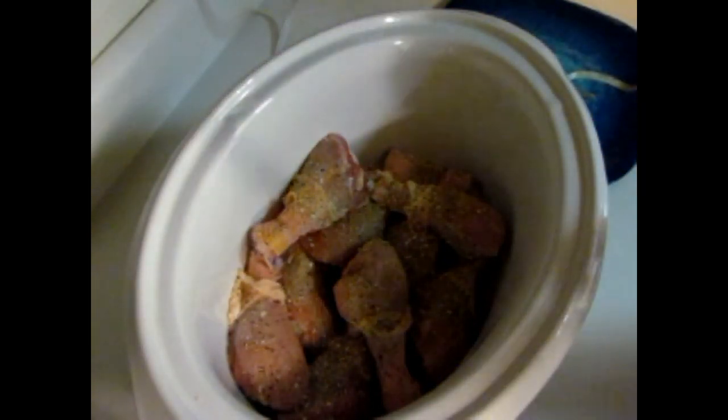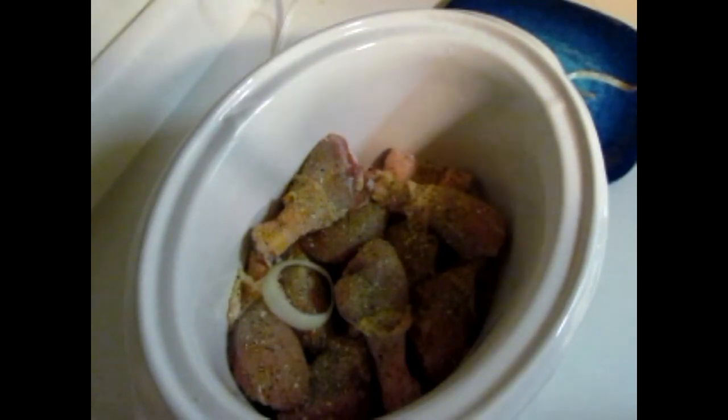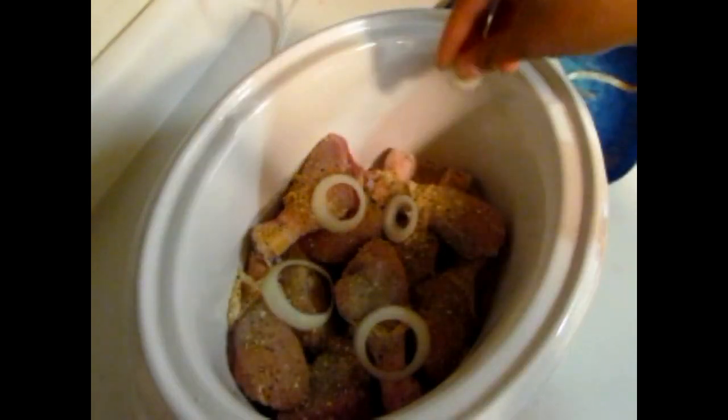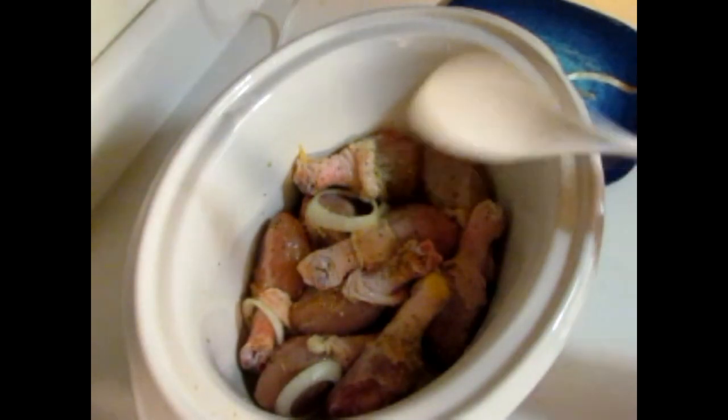I like to get a thin slice of onion and toss those in just to add a little flavor to the chicken. I'm just placing those in there — you don't have to do that step, or you could put fresh garlic or whatever seasonings you like. Then go ahead and stir it all up to mix all the seasonings around.